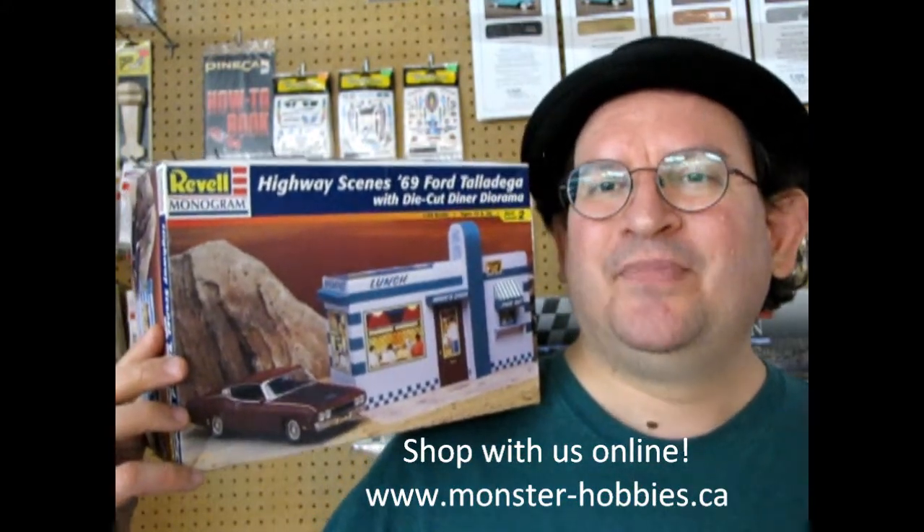This Ford Talladega has actually come out a couple of times. It was originally a Monogram kit, so I'm going to show you some of those great boxes of the past before we tear into this box. Let's go and see those right now.